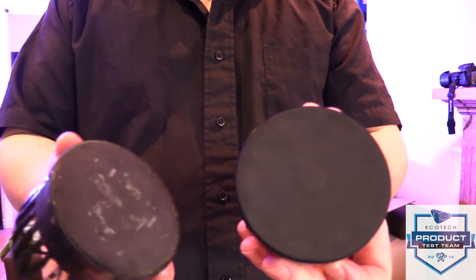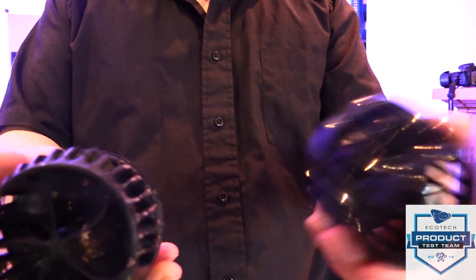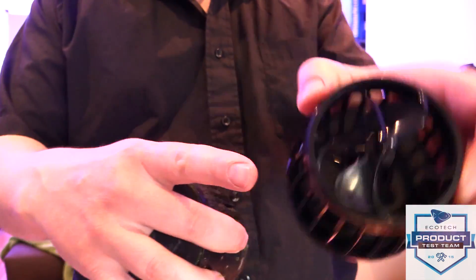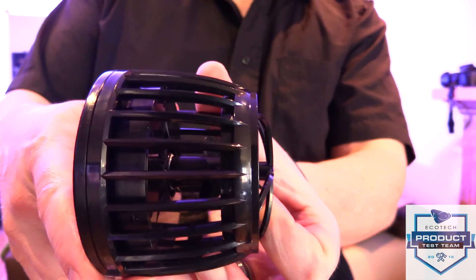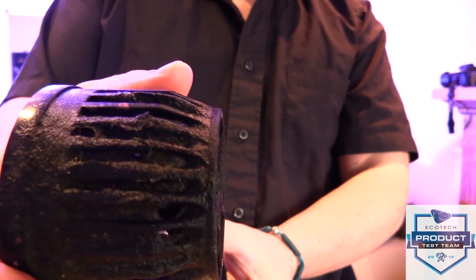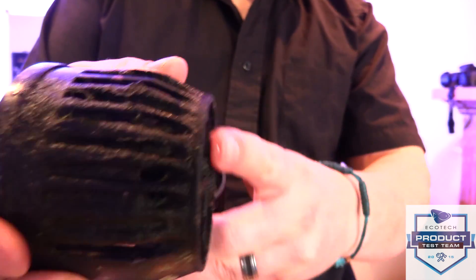I'm too afraid to take this apart, but there's not much to it other than the front of this looks like a nozzle that sticks out in the front. This new gate has more of a nozzle to it than the old style, whereas the old style is more flush.